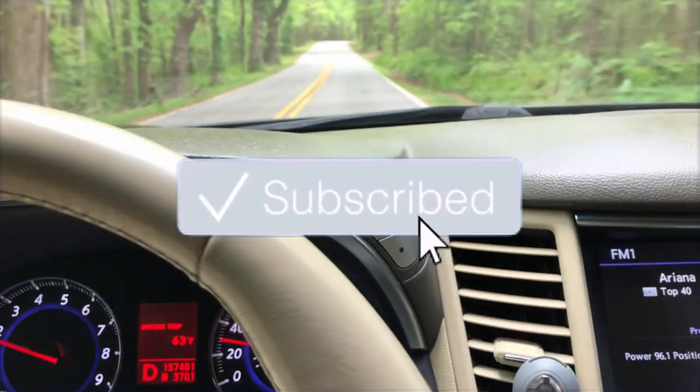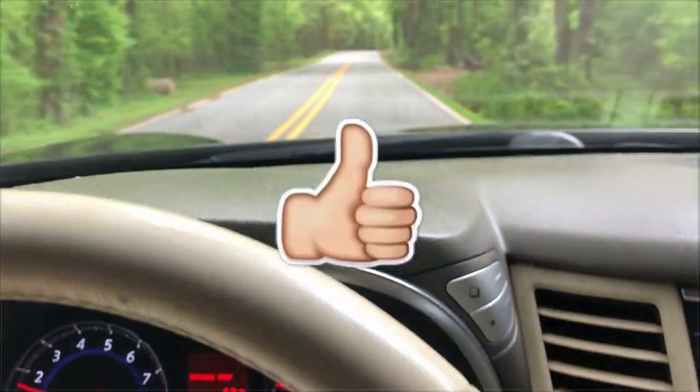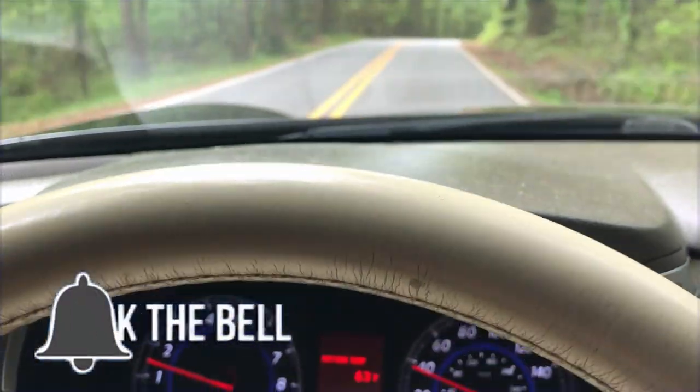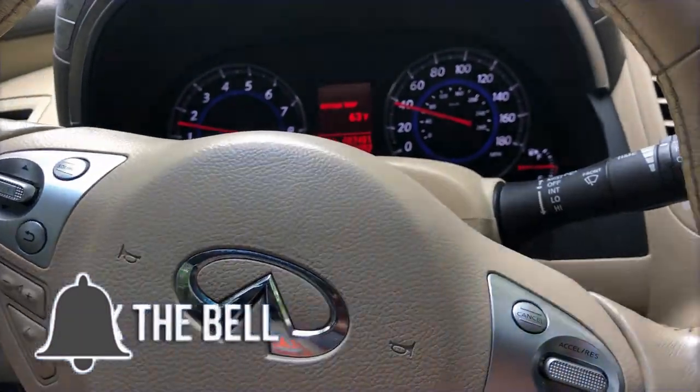If you like this video, please subscribe and give it a thumbs up. Click that notification bell so you'll get notified when I put up new videos. Thanks for watching.